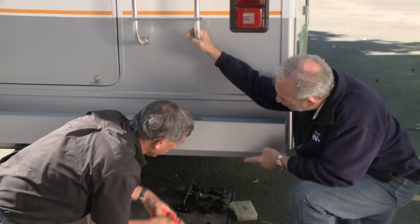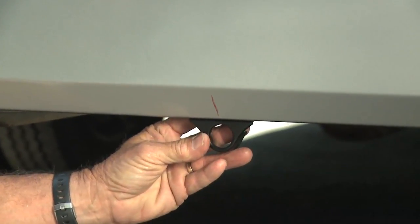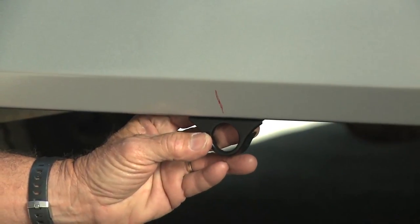We got pretty lucky here with the sensors because this bumper has a flat spot underneath it, and those brackets will mount just perfectly. It's thin metal, it'll be easy to drill, and it should work great. They actually look really nice there.